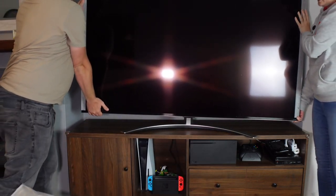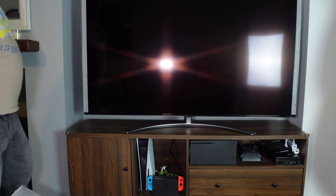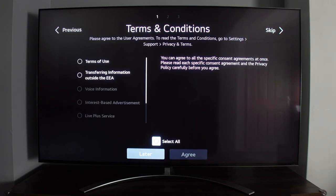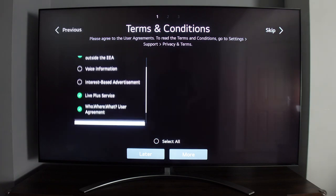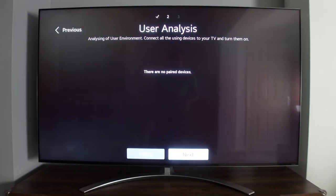We lifted the TV onto the TV unit, removed the remaining packaging, and the TV was ready to go. I started the setup using just the TV and planned to add my app later. I accepted all the terms and conditions and the third-party agreements on the TV.